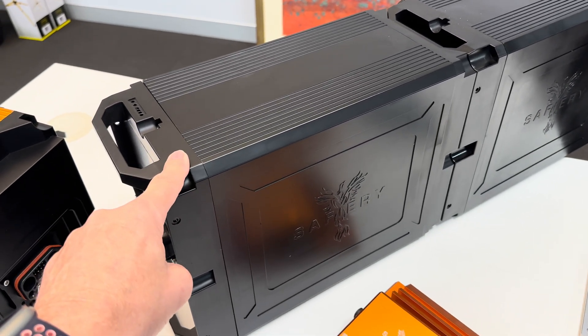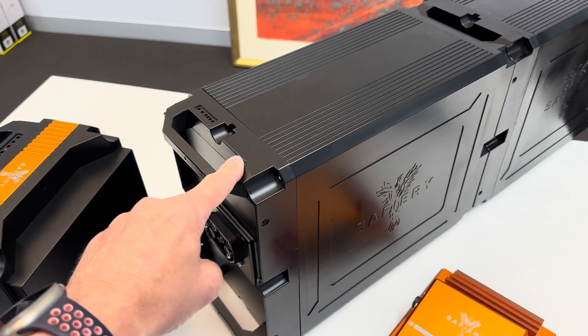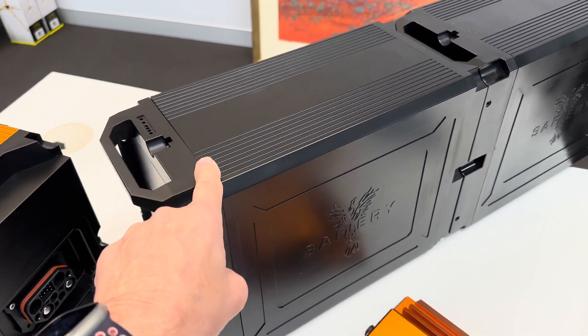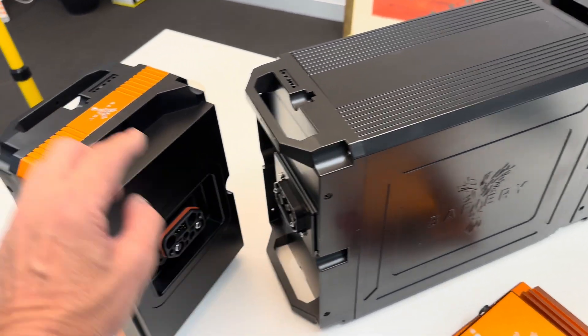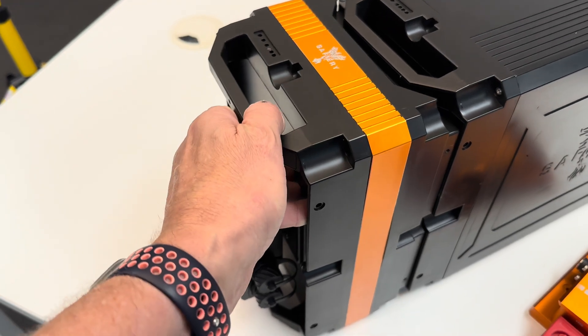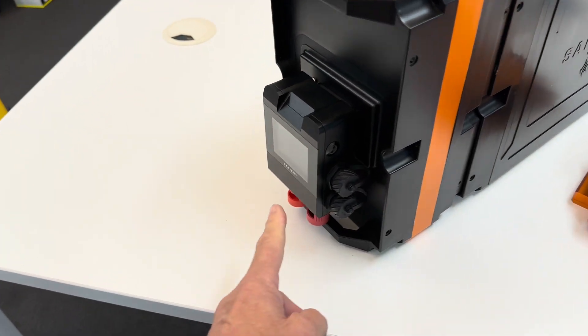The big benefit of these in sodium is they can go inside a van in accordance with the new regulations with no issue whatsoever. You can have up to five of these plugged in together, and then the Scotty M just plugs into the end there.